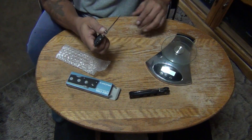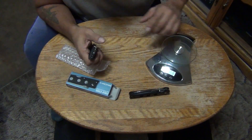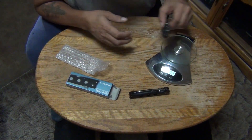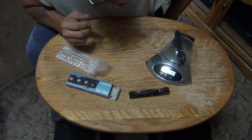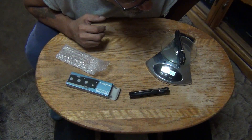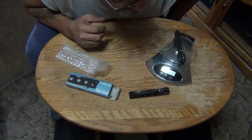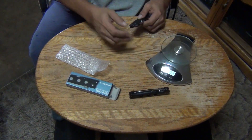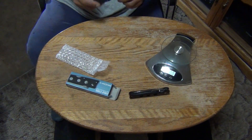Oh wait — forgot to weigh it! Let's see how much it weighs. Mine says four ounces — four ounces exactly. Alright fellas, that's it, we'll see ya, peace.